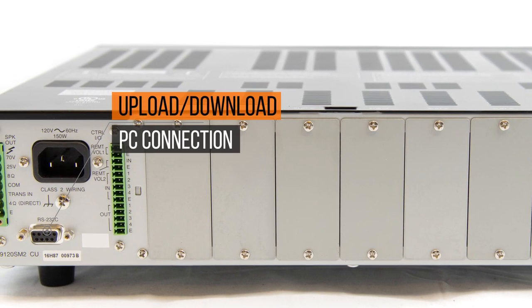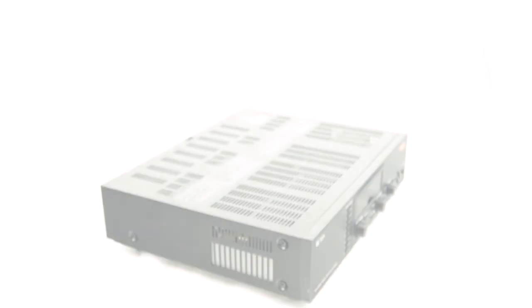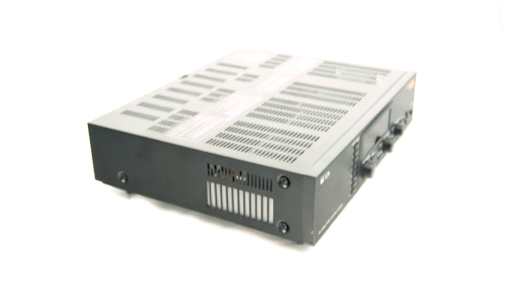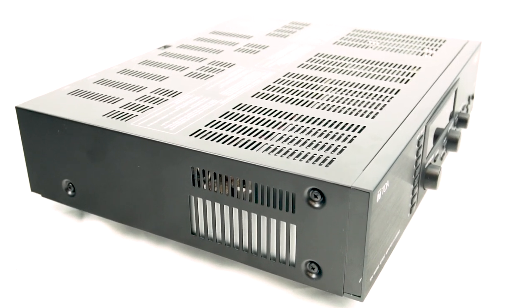You can interface it with the PC software using the RS-232 connector. This amp delivers flexible output power where the dual channel models allow up to 50% of either amplifier channel to be allocated to the other channel.